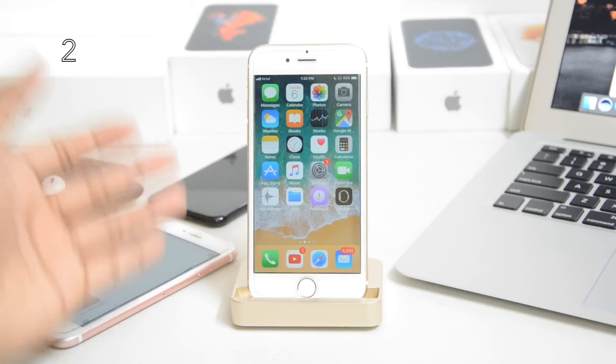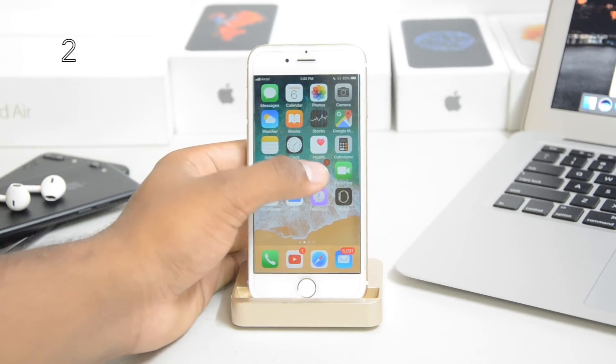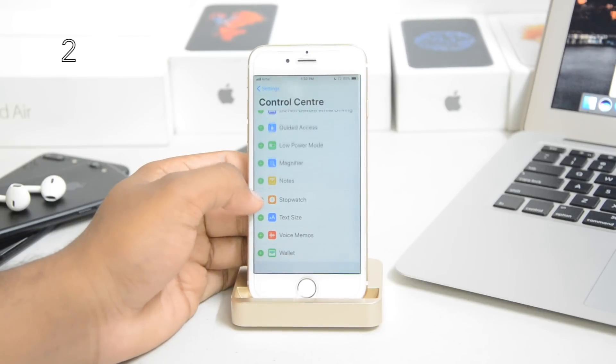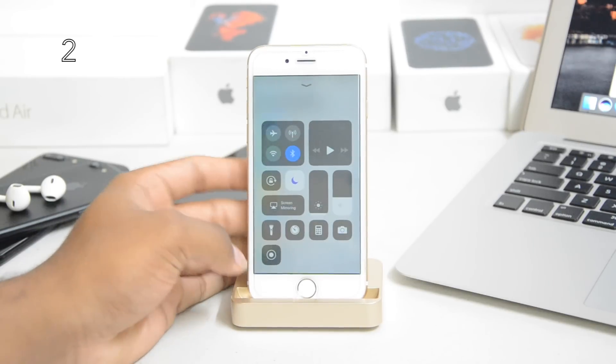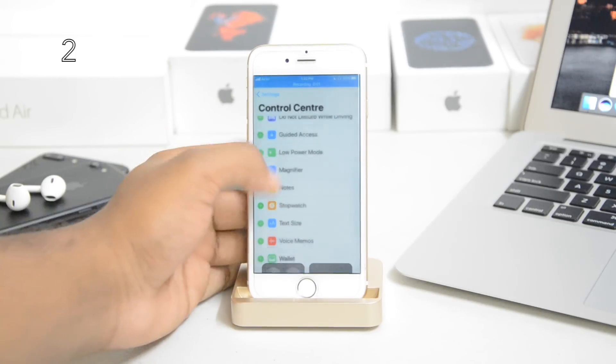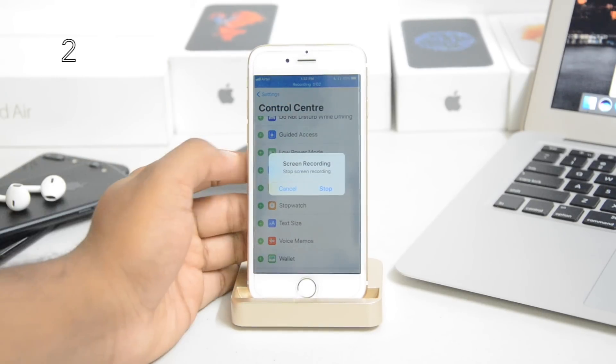Now you can record your screen on iOS 11. It's pretty simple — just go to Settings, inside Settings go to Control Center, scroll down and you'll see Screen Recording. Just hit the plus and it'll go into your Control Center. Just tap on the icon and you'll start recording your screen in the highest resolution.